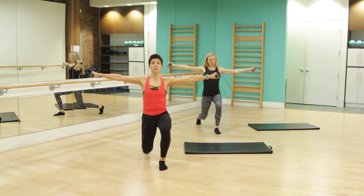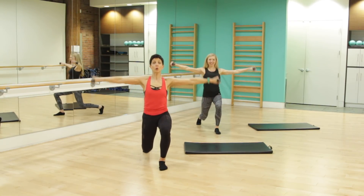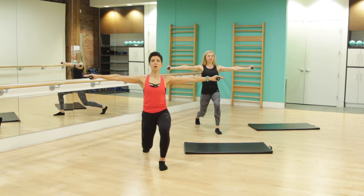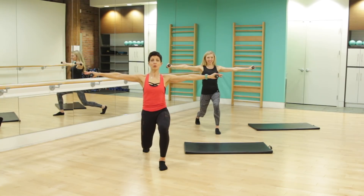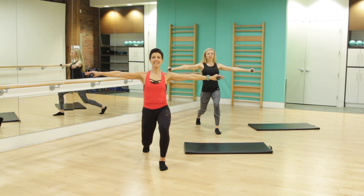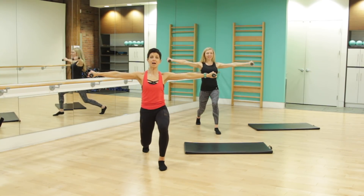Exhale, inhale. For four, three more, two more. We're going to hold this next one down — a nice little plie lunge, pulsing those arms. Long, strong arms. Bring the weight to that forward heel. For four, three, two, holding it here.